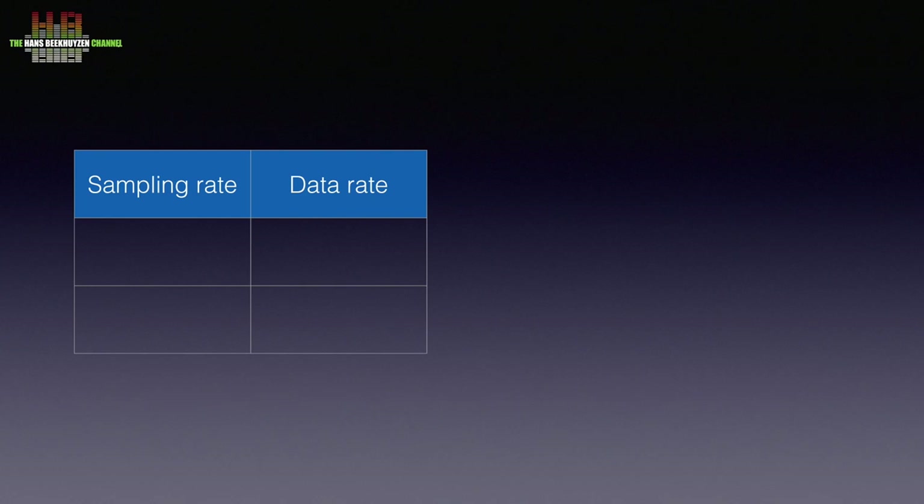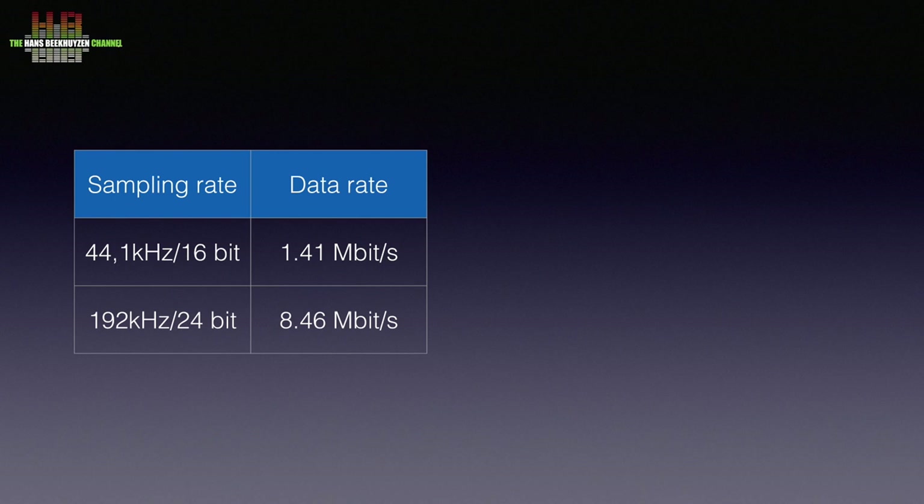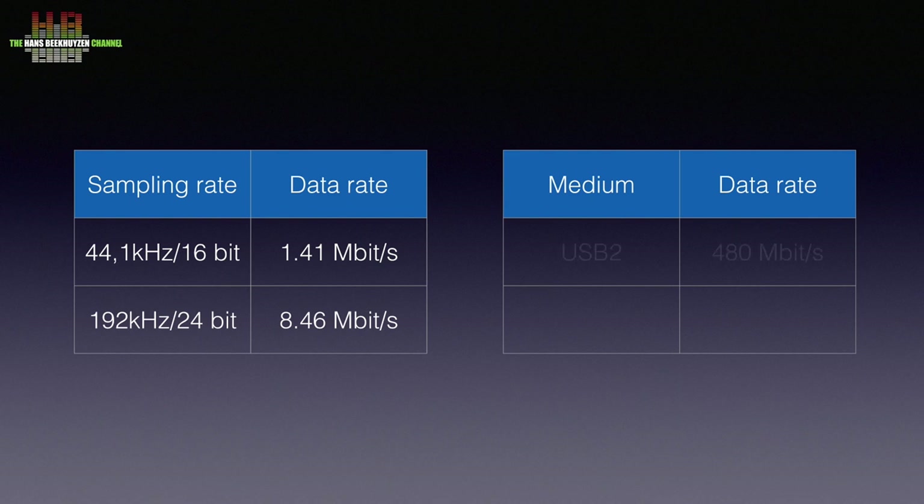I am in the privileged position to be able to look inside very good sounding dedicated streamers, and they almost always have relatively lightweight CPUs. I have often heard designers saying that USB 2 is better for DACs than USB 3. It is not really strange — normal 44.1 kHz 16-bit audio has a data throughput of 1.41 Mbit per second, and even 192 kHz 24-bit signals only do 8.46 Mbit per second. USB 2 has a data signaling rate of 480 Mbit per second, so even with transport overhead, there is ample bandwidth for two-channel audio.